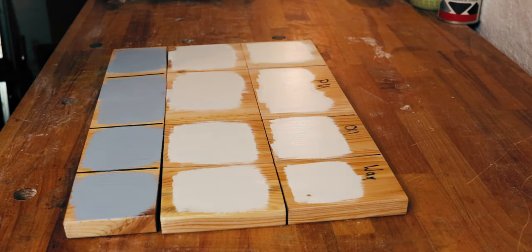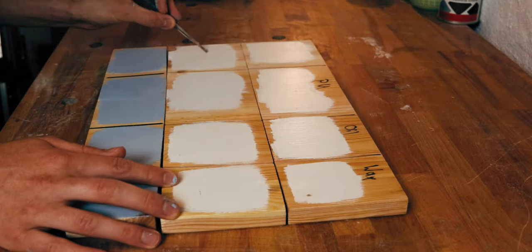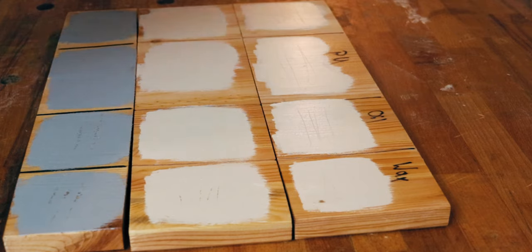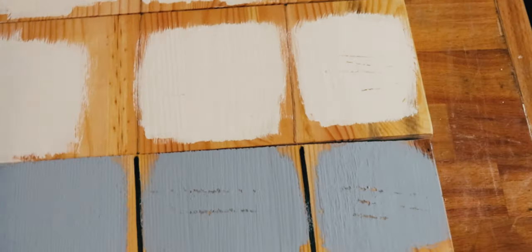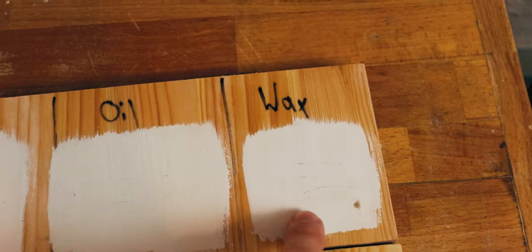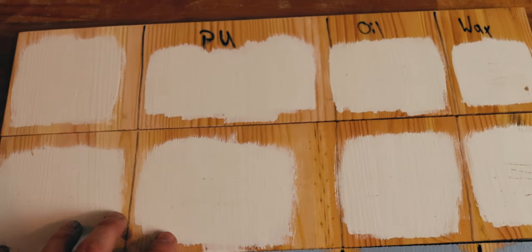For the last test we'll see how well the paint is attached by scraping it. We start with the acrylic paint, then the thin chalk paint, and then the thicker chalk paint. For the scraping, you can see that the adhesion of the thicker chalk paint on oil and wax surfaces is really not good — but the same is true for acrylic paint on wax. With the thin DIY chalk paint you can also scrape the paint off those surfaces. But in all other cases the color stays on.